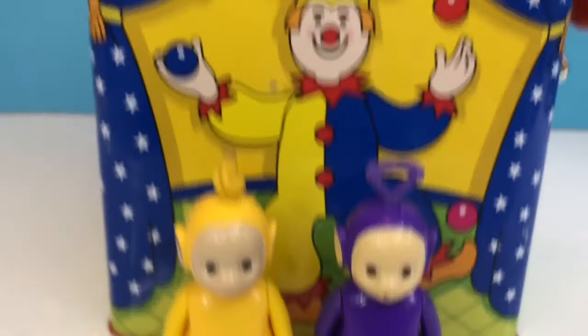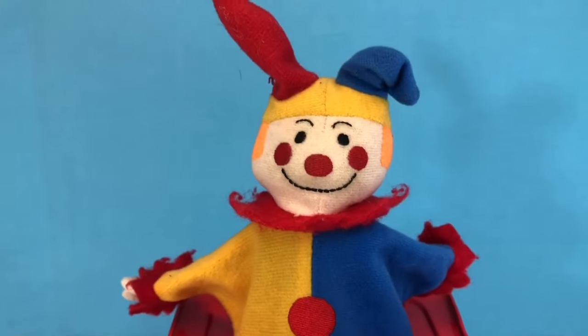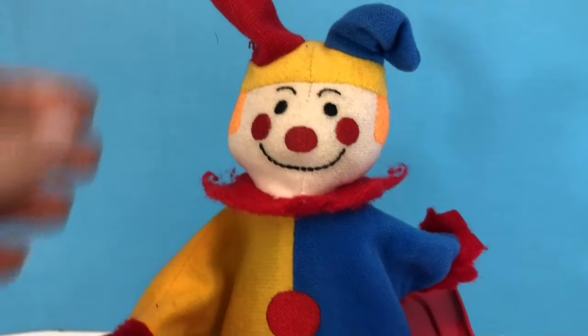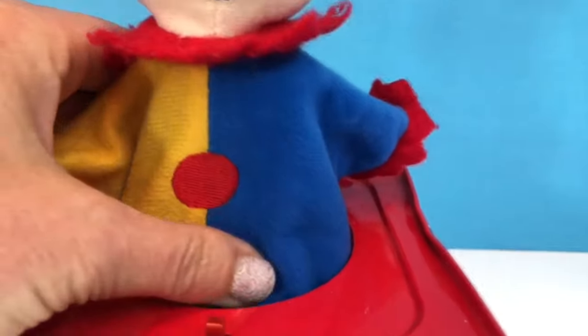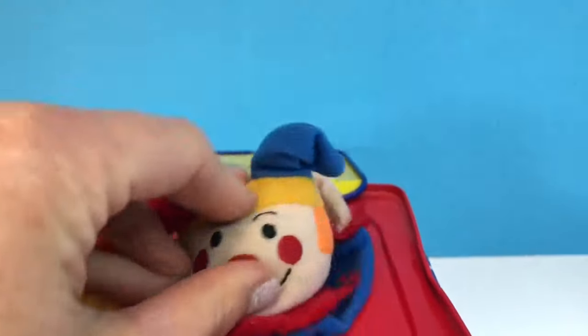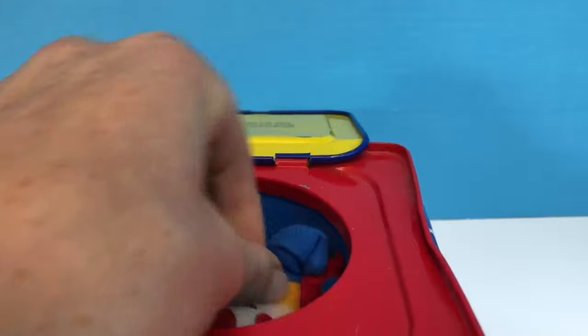Do you want to know how a Jack in the Box works? He actually doesn't have any legs or feet. Underneath is a tube containing a spring. When we push Jack into the box, the spring compresses.